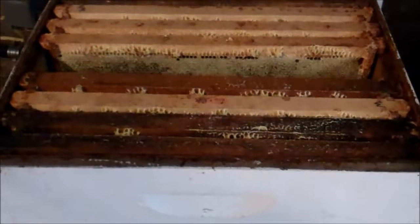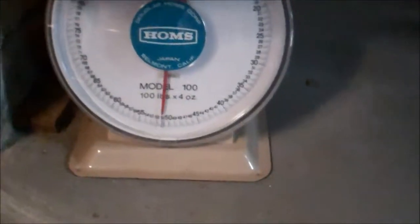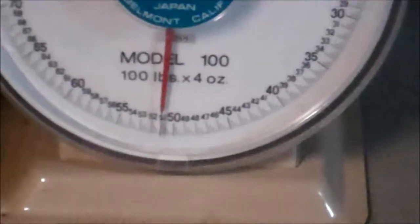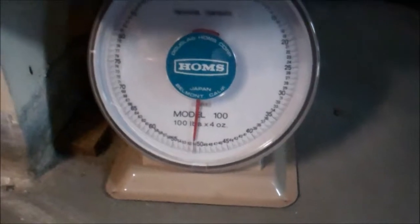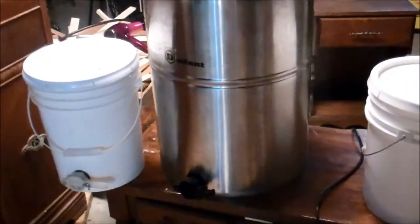Here's the result. These are eight of the nine frames — the other one's in the car. Looking at about 50 pounds, but that's including the woodware, so probably about 40. Let's spin it out.